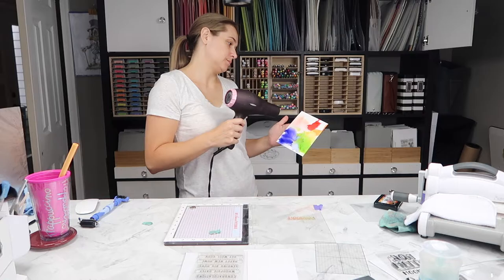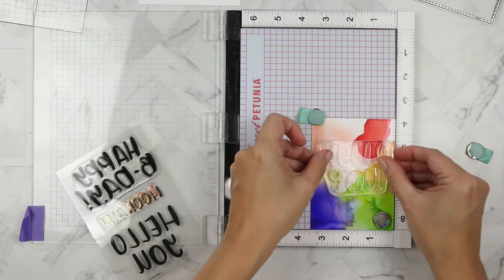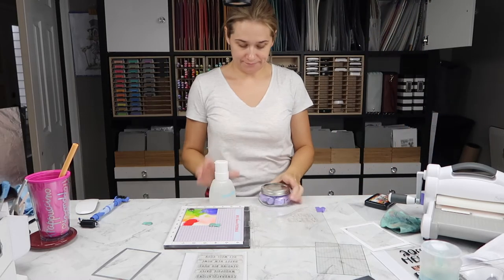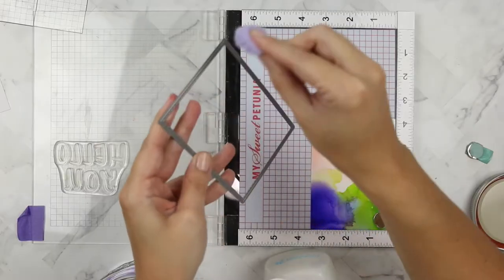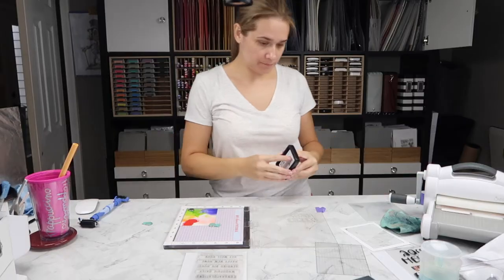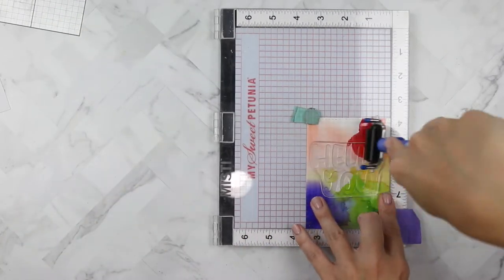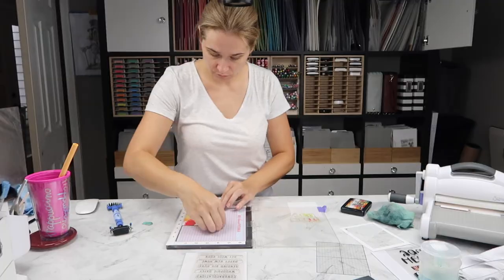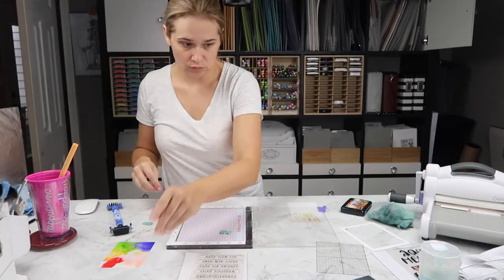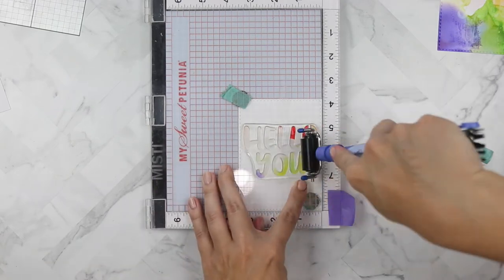I'm going to set this aside and get the other piece I created first, which has had much longer time to dry — and it's still not dry, so I'm hitting it with the hair dryer once more. I've loaded the 'Hello You' from the big bold words stamp set. I'm taking a little bit of cotton and some rubbing alcohol to clean off the die and get the excess alcohol ink off it. Then I'm loading the lift ink onto the 'Hello You' stamp and lifting the ink off this piece the same exact way, adding a little more pressure. I ended up doing this three or four times.